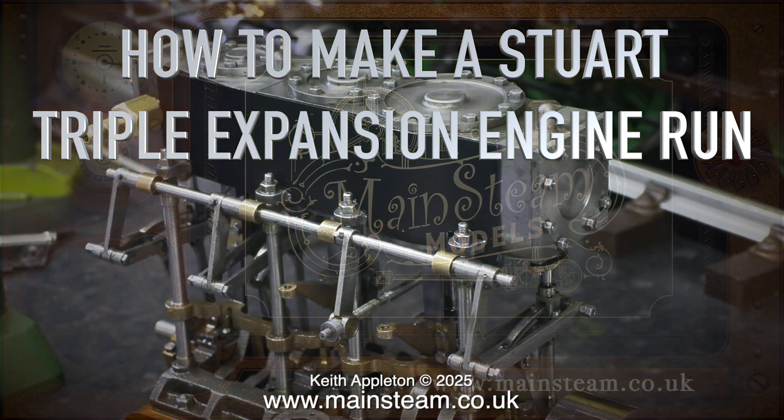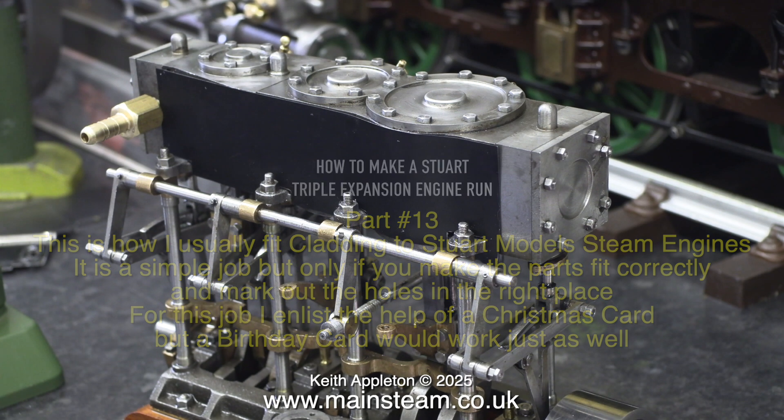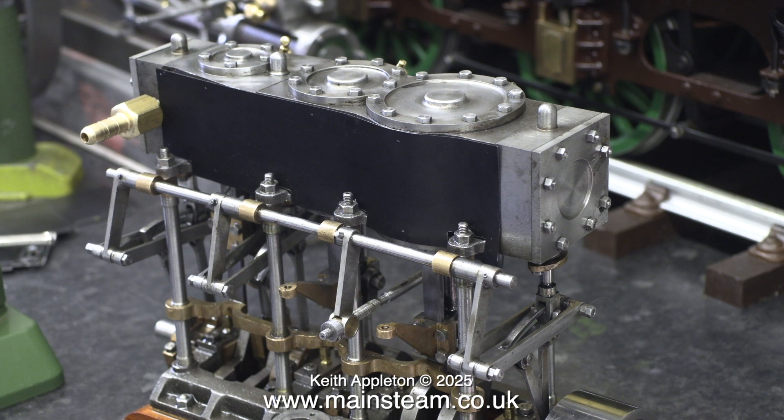How to make a Stuart triple expansion engine run - part 13. This is how I usually fit cladding to Stuart model steam engines. It is a simple job, but only if you make the parts fit correctly and mark out the holes in the right place. For this job I enlist the help of a Christmas card, but a birthday card would work just as well. Ideally the card you use to make the template needs to be the same thickness as the metal you're using for the cladding.